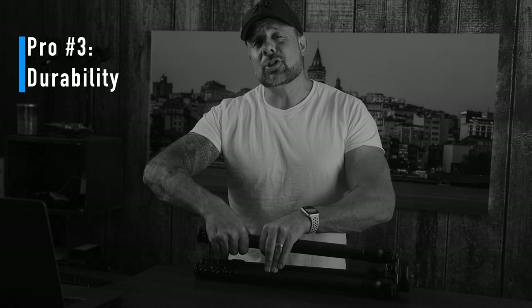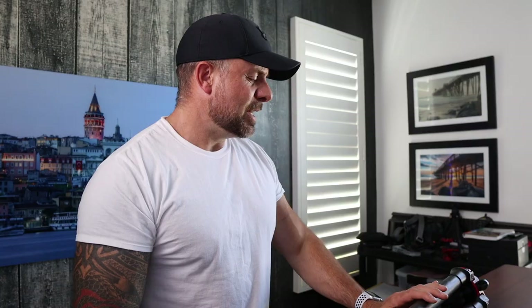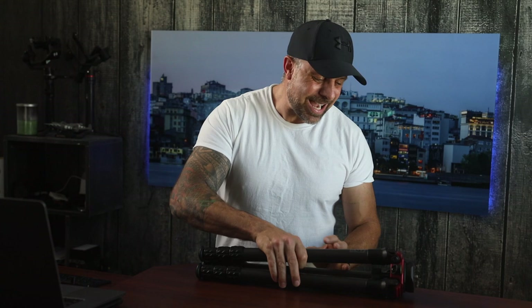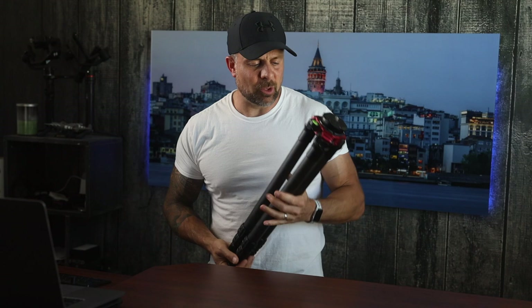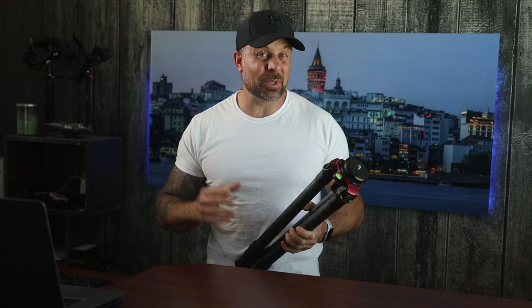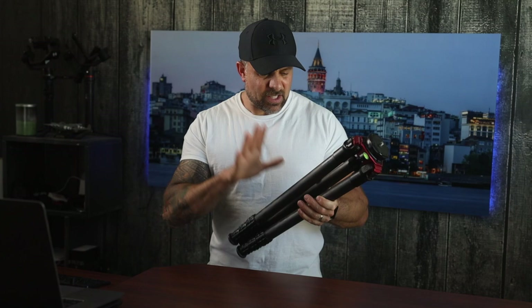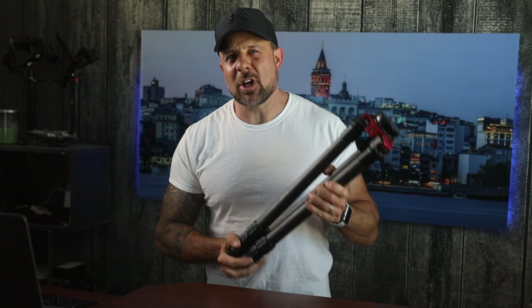Pro number three: Durability. Pro Media Gear is based in Illinois, so you have the advantage of an American-made product held to the highest standards of quality. It's hard to go wrong with carbon fiber and CNC-machined aluminum parts. I've beaten the hell out of these things — and that's what you can count on with a quality tripod. Inexpensive tripods might last a beating once or twice, but then they start deteriorating fast. With a strong, durable tripod, you don't need to be afraid to push it. I've had these in dust, sand, salt water — regardless of the environment, these tripods are always up to the job.